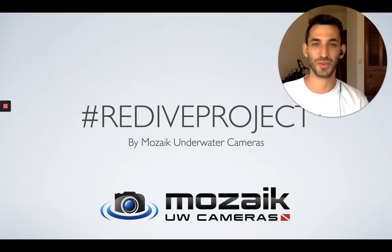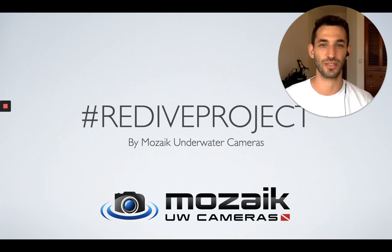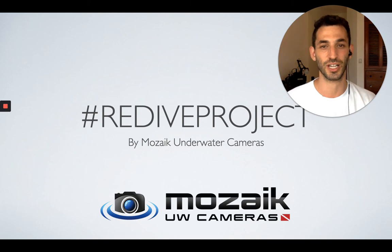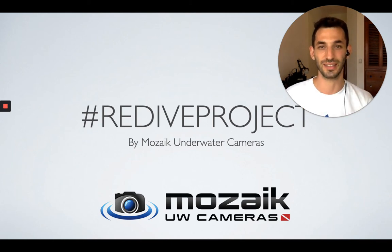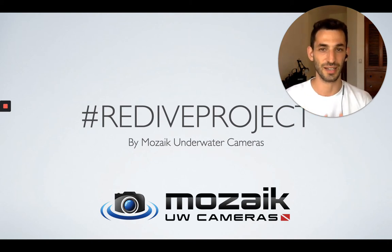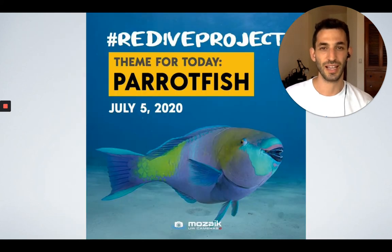Hello underwater photographers, this is Ran from Mosaic Underwater Cameras. We are back with Day 5 of the Redive Project — the project we initiated as an Instagram challenge to encourage the entire diving industry and all underwater photographers worldwide to share amazing underwater photos, one subject at a time, with a different daily theme each day. Today's theme is Parrot Fish, so let's get started with the tips.